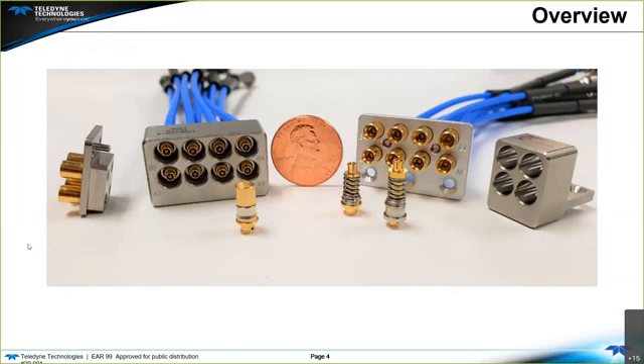This image is a good representation of the Vita 67.1 and 67.2 size in reference to a penny, showing the types of blocks and contacts used. We have the four-position and the eight-position — the dot one and dot two — and the two types of contacts: direct attach and block.